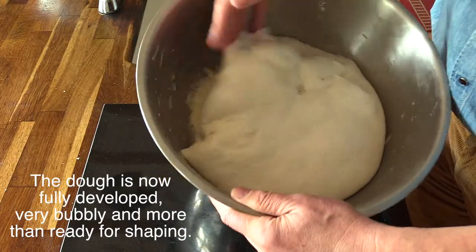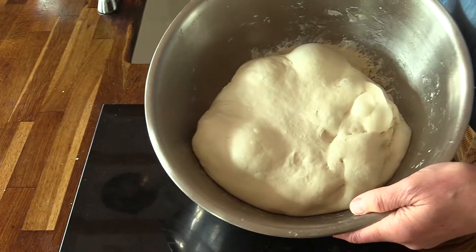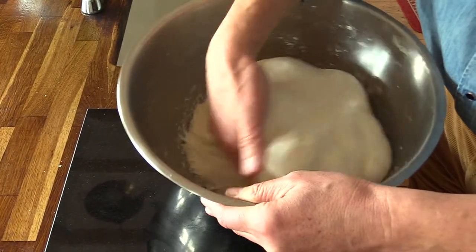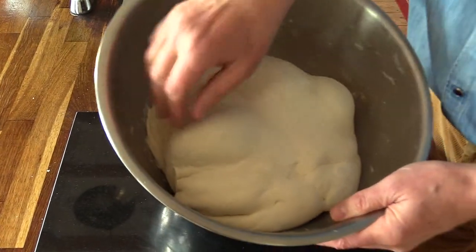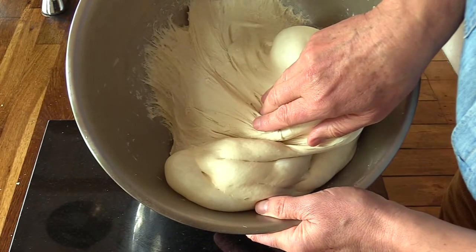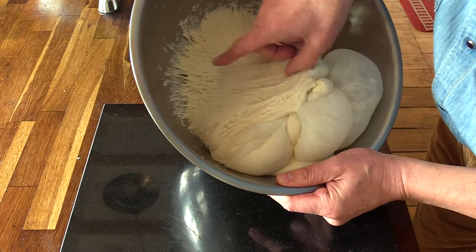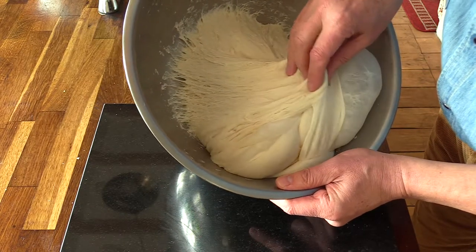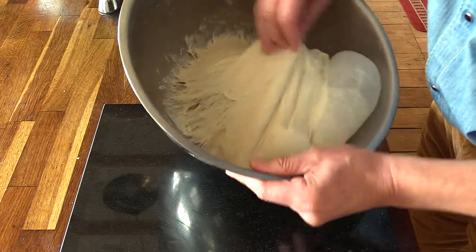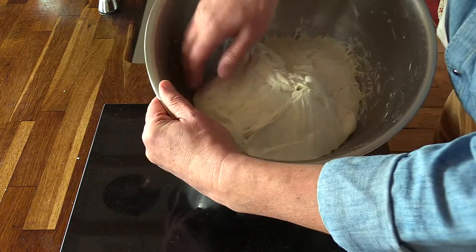As I stir it, the bubbles start coming up to the surface, showing the development and elasticity of the dough. You can see how the gluten has developed. If you looked at this gluten under a microscope it would be really fine strands — and these strands form membranes that form the bubbles.